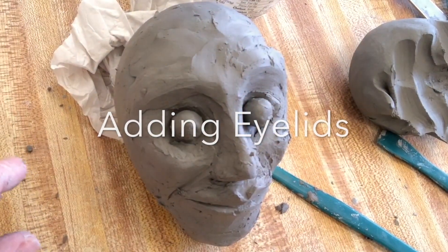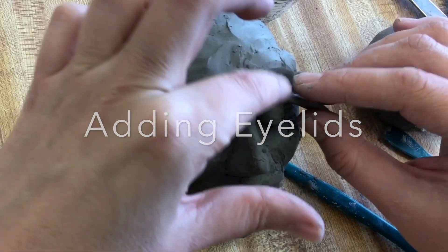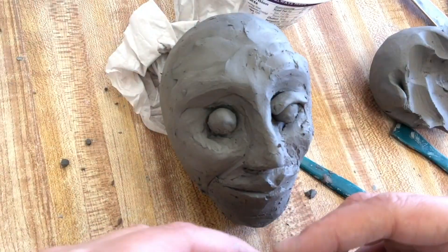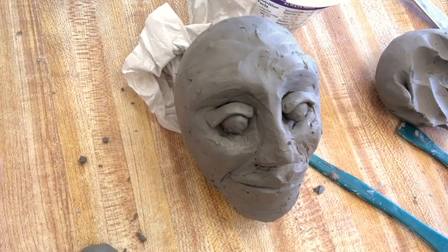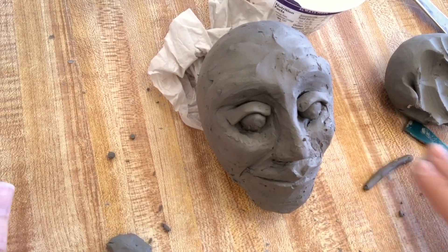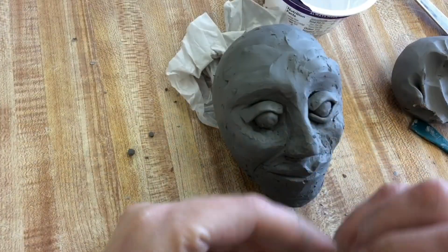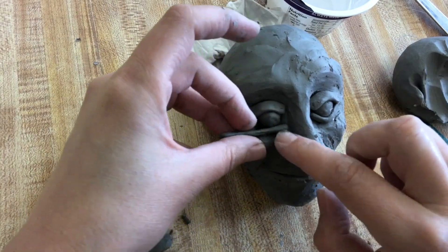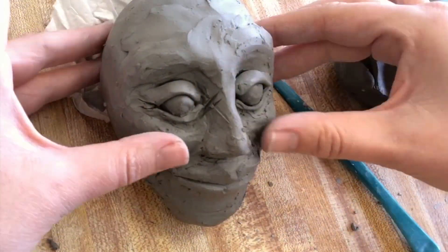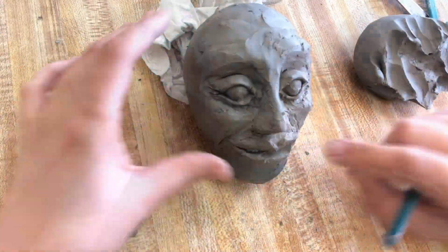Next, let's make the eyelids. Take a little piece of clay, roll it into a coil, then pinch it between your fingers and flatten it out — make sure you pinch it pretty thin, you don't want a big thick eyelid. Smooth it right on top of the eyeball and into the clay on the side of the head. Then make a smaller coil and pinch it again to make the bottom eyelid. Depending on your expression, you might place your eyelids more open or more closed. Use your modeling tool to smooth them into the clay, and make creases on the corners of the eyes, putting some clay into the corner of the eye closest to the nose.